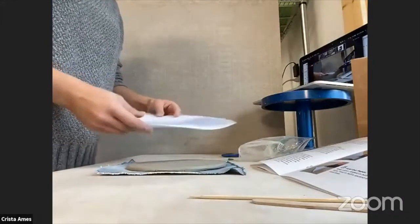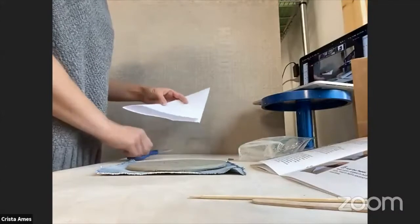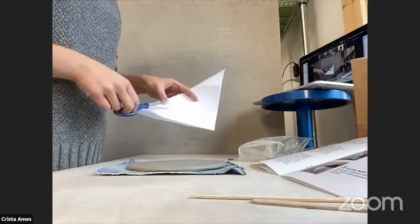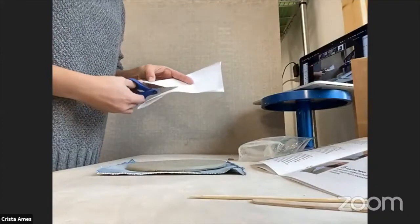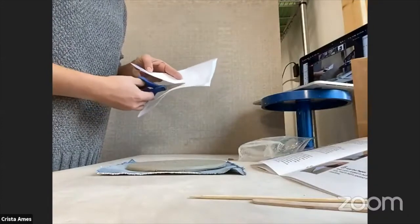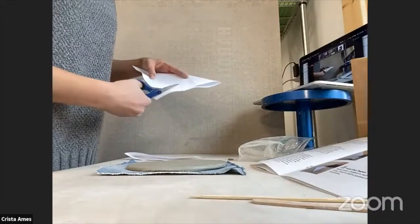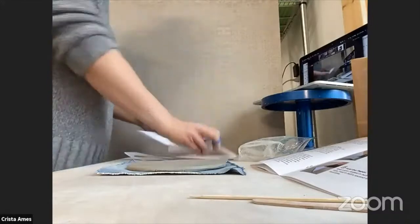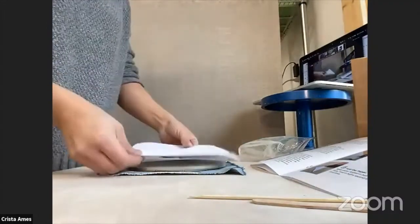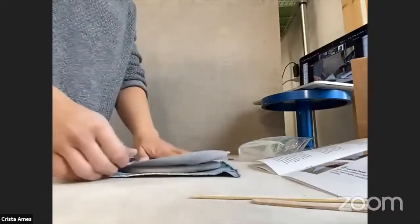If you're worried that your piece isn't going to fit on your slab, you can always cut your paper smaller. My paper is a little big and my clay is a little small, so I'm just going to take some extra off my paper to make sure it's going to fit — just cutting off a line here before I move on to step six. Now I can check and see if it fits a little bit better, and that should be better.